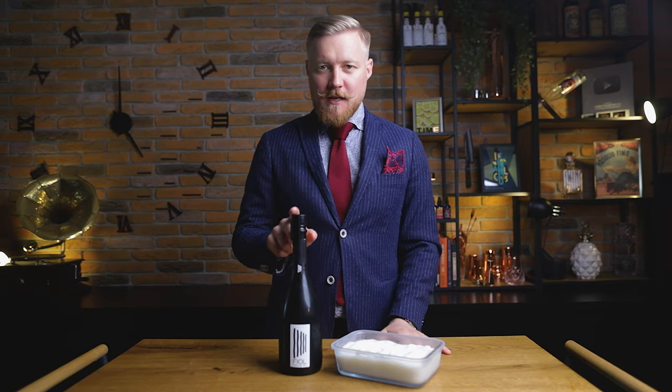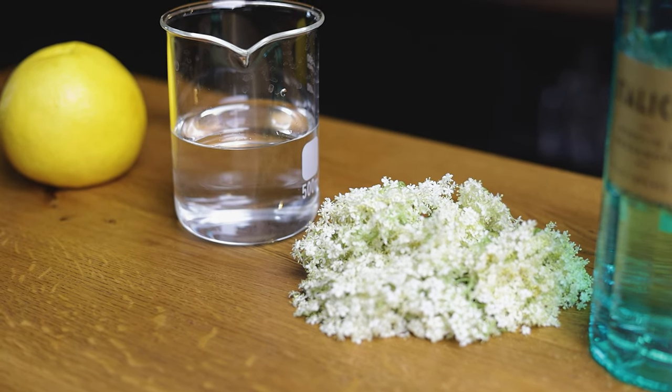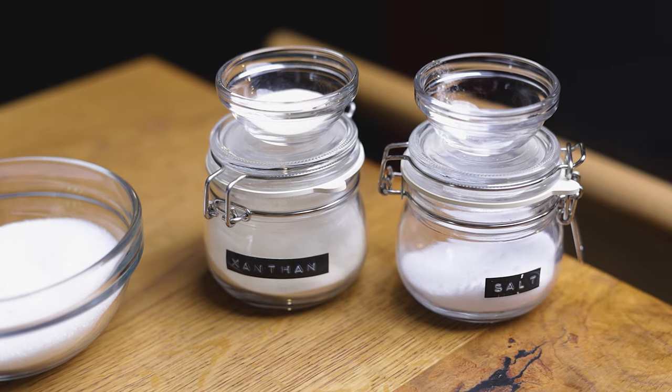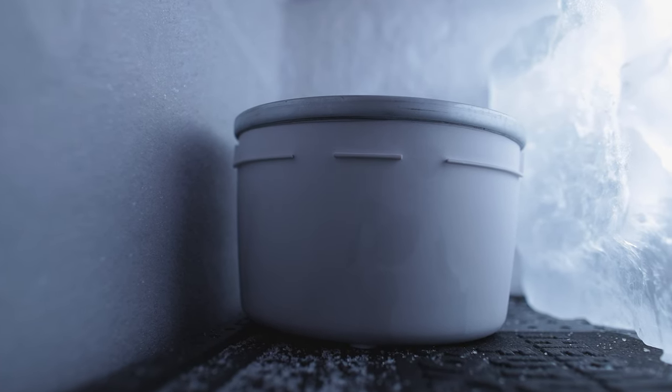You'll only need two ingredients: Prosecco and our homemade sorbet, and maybe some elderflower for garnish, but that's optional. Here's how I made this wonderful sorbet. To start, you'll need elderflower, water, white grapefruit juice, lemon peel and juice, Italicus, sugar, xanthan gum, and a pinch of salt. Make sure the ice cream maker bowl is already in the freezer, as per the product instructions.